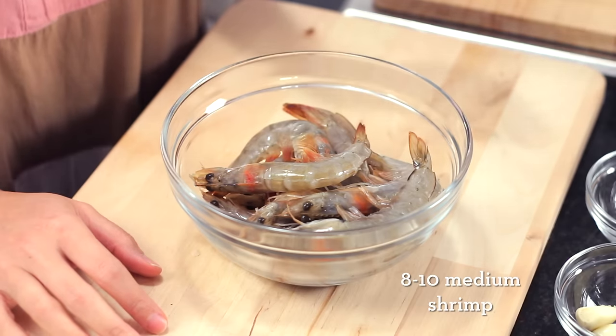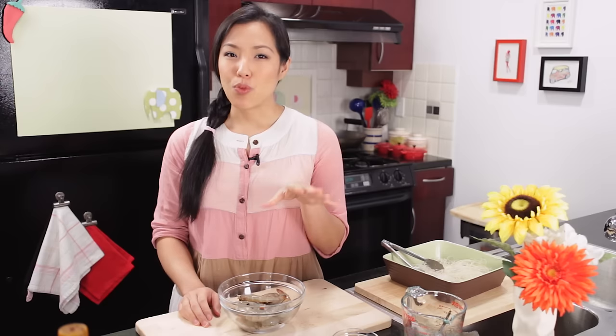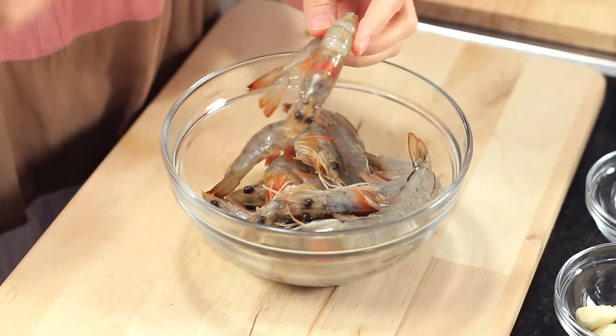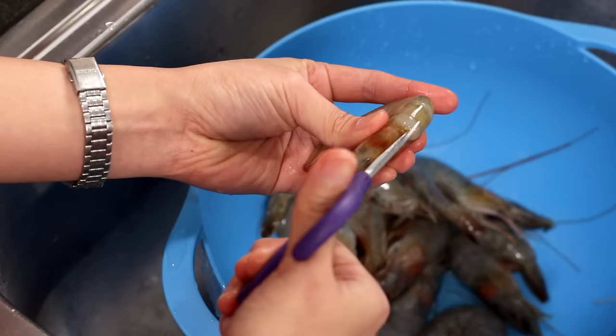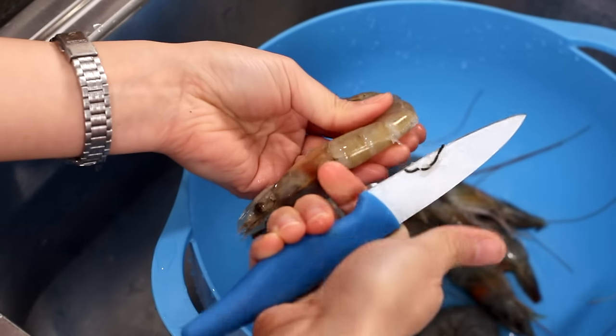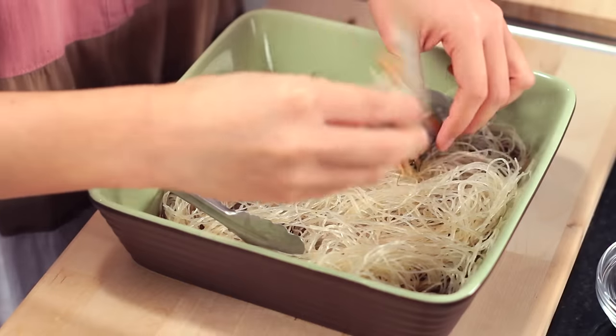I'm using head-on shell-on shrimp, and in Thailand we always use head-on shell-on shrimp for this recipe. When you buy shrimp in Thailand, they're always head-on shell-on. Western grocery stores probably won't have them, so look at Asian grocery stores, places with a seafood counter, or seafood shops that get fresh seafood directly from the boat. The shell and the fat in the head — all that orange stuff — will come out and add so much shrimpy flavor. I used scissors to trim off the long antennae so they don't tangle in the noodles, then cut through the back and remove the vein. You can also cut off the sharp pointy edge on the head, especially if you have kids. And I'm going to add my shrimp in.